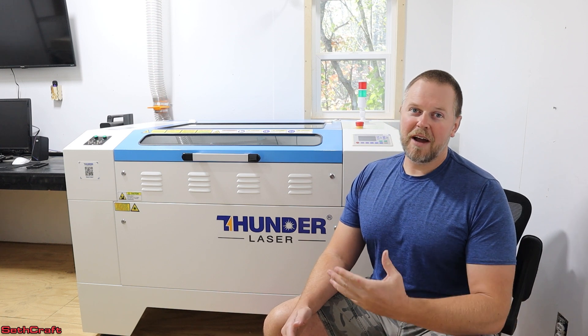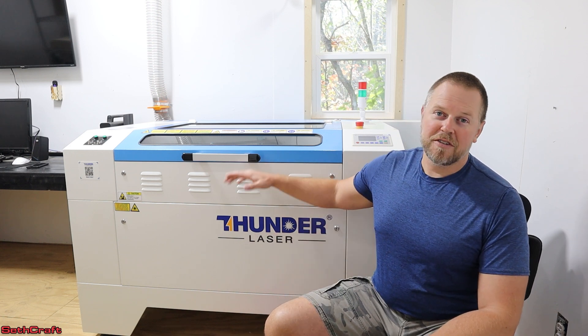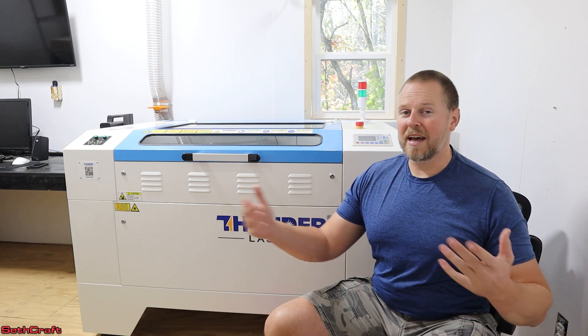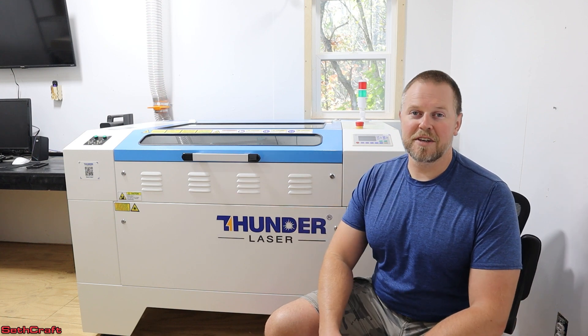I do have a heater out here. However, with the hurricane we just went through, we've been without power for about 15 days, and I want to make sure that this laser is winterized. I will still be able to use it whenever it's been winterized, especially if I get my heat back on in this building, but I don't want the CO2 tube to freeze and break and cause all kinds of issues.